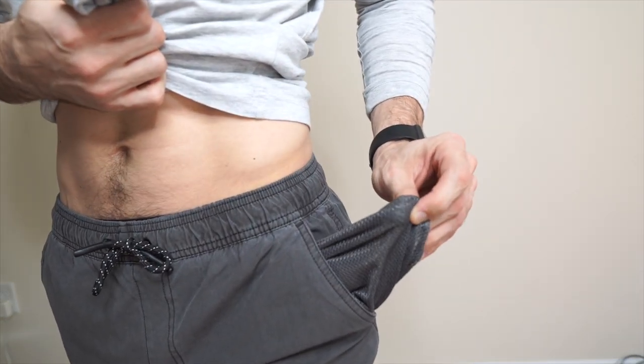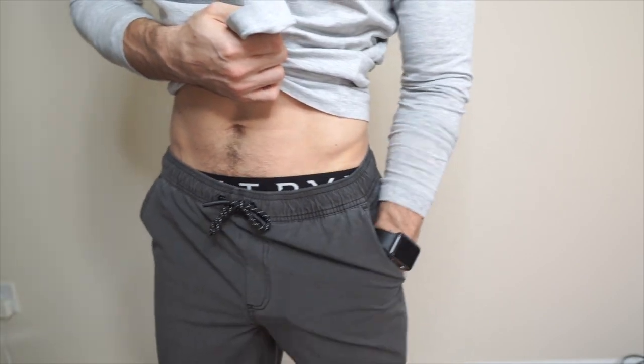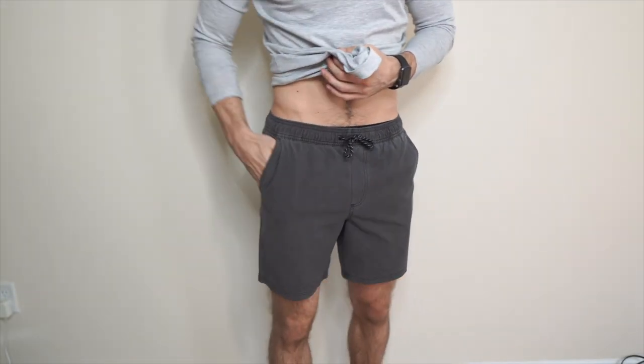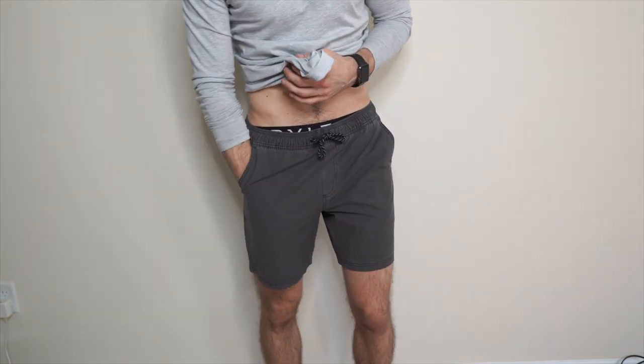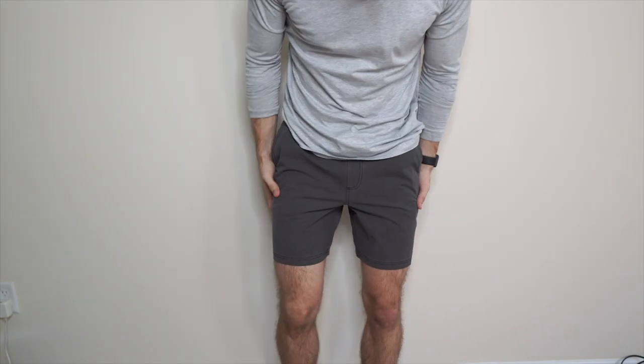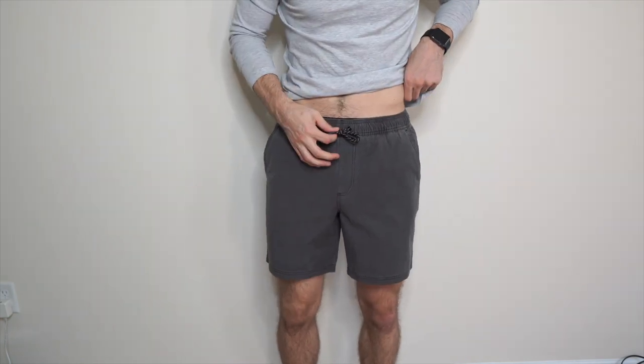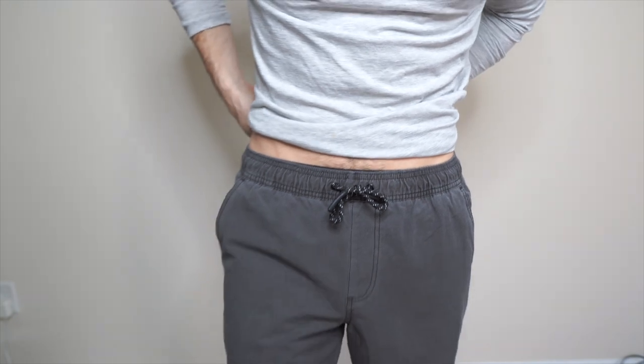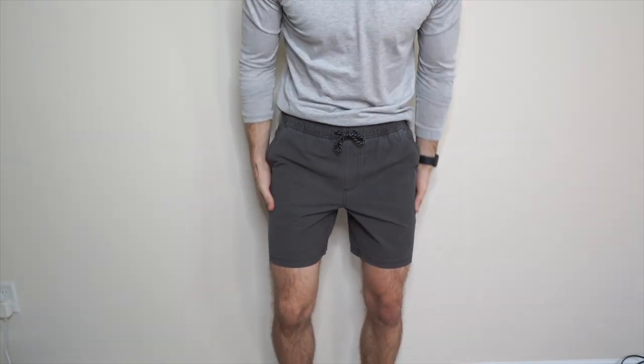Nice mesh liner — it feels really good. Even though it's mesh it feels really high quality. There are no internal pockets within these pockets. Drawstrings again on the outside here. I think they fit really, really nice.